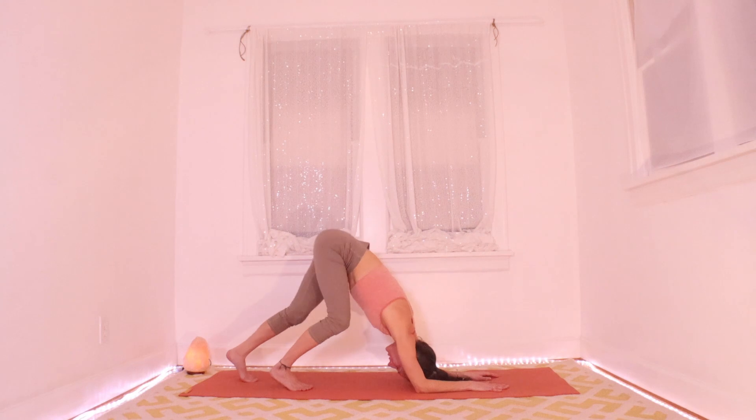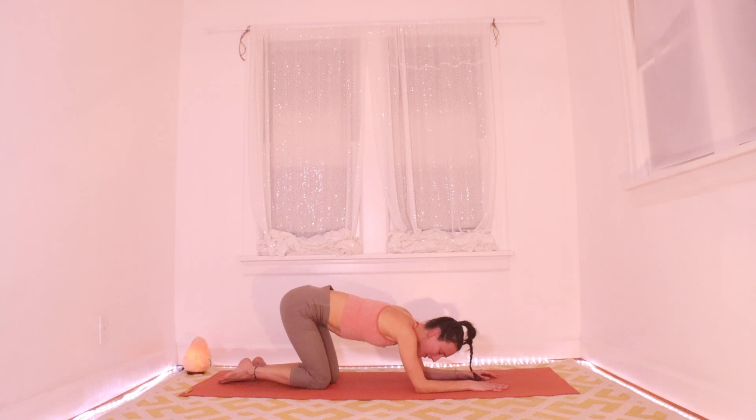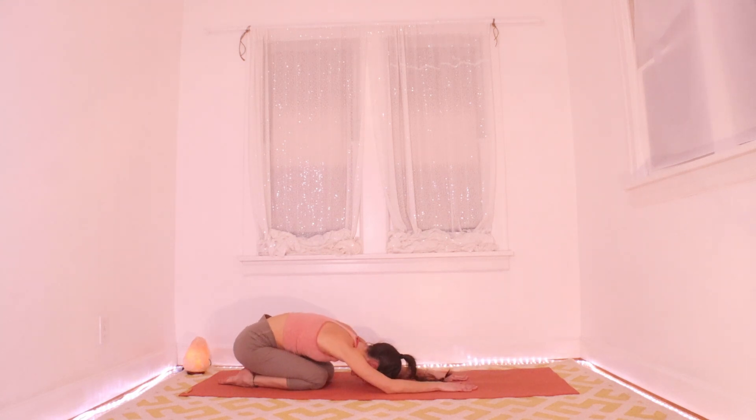As you're ready, walk your feet back out away from your elbows, drop your knees, and take a child's pose here — hands on the floor, maybe back by your feet, wherever you want them. Sink your hips down, find some nice breath, and notice how your shoulders and your back are feeling right now.